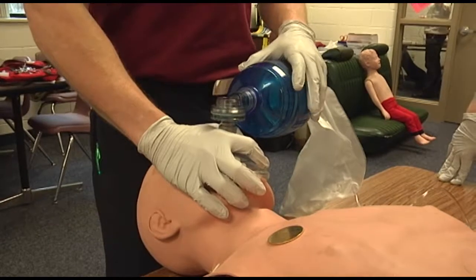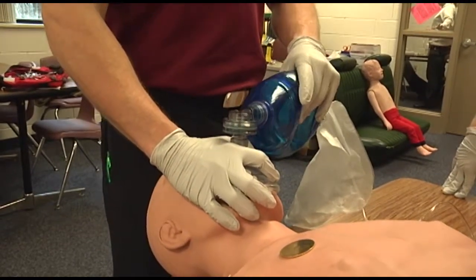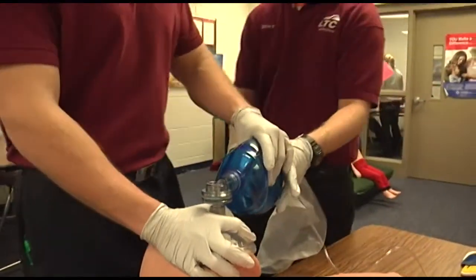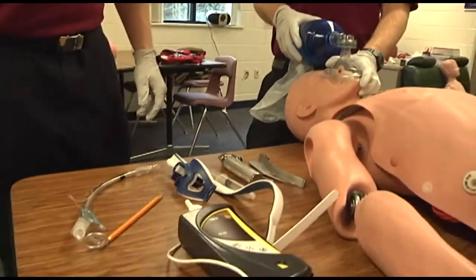Breath sounds are present and equal bilaterally, and medical direction has ordered intubation of the patient. The partner will now take over ventilation, and the assistant will pre-oxygenate the patient at this time.